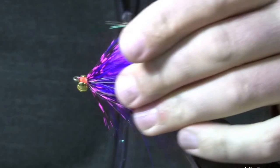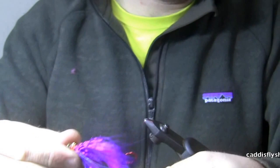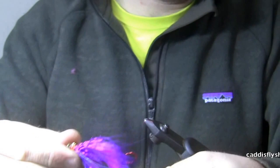At this point you can take the fly out of the vise. Of course we've still got two hooks on here, which we don't want for fishing purposes. So once you tie the fly, you're going to pull the materials forward and come in with a pair of wire cutters or pliers and cut the hook right about there.